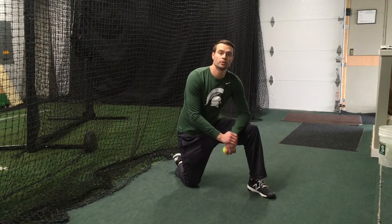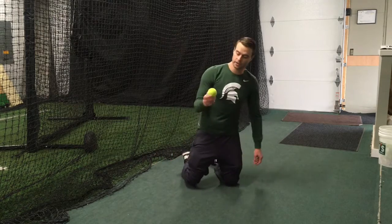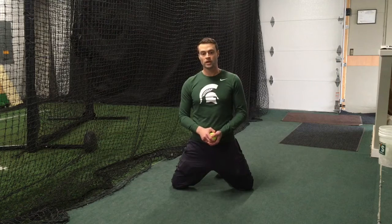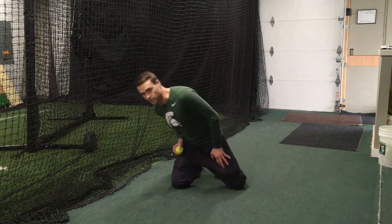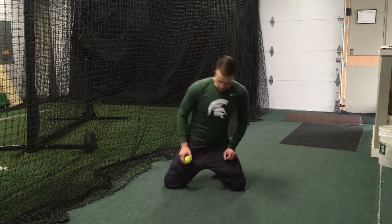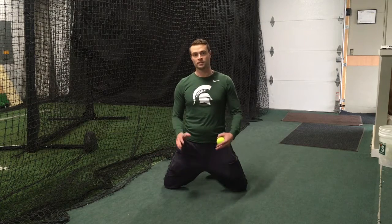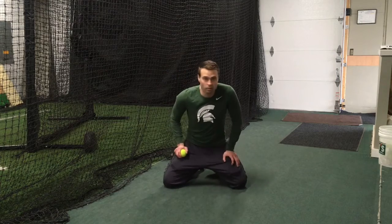Hey everybody, today I'm going to be showing you a short hop pick progression. We're going to start on two knees and all you're going to need is a tennis ball. If you have a regular baseball that's fine, as long as you're on floors that aren't going to get damaged. We're going to start barehand, and you will not need anybody else to help you — you can do this one all by yourself.